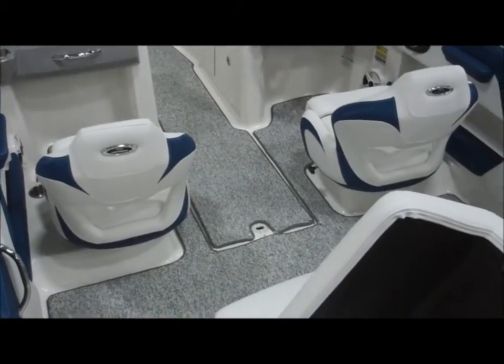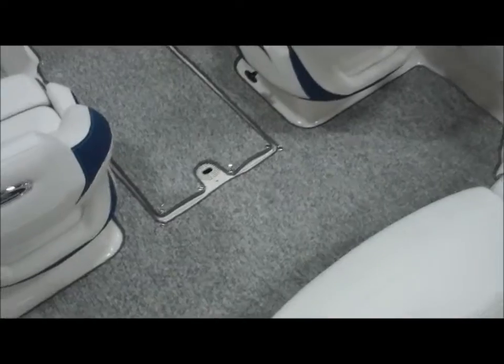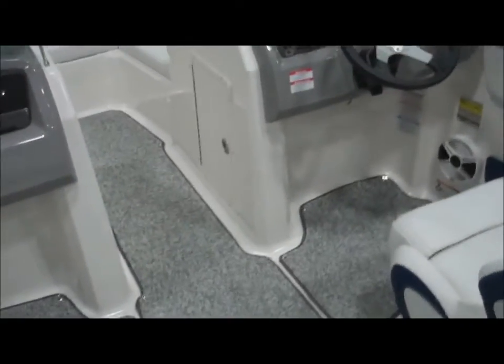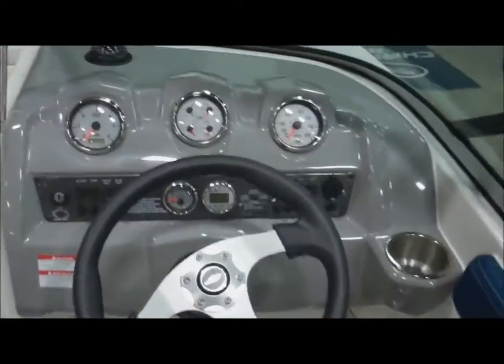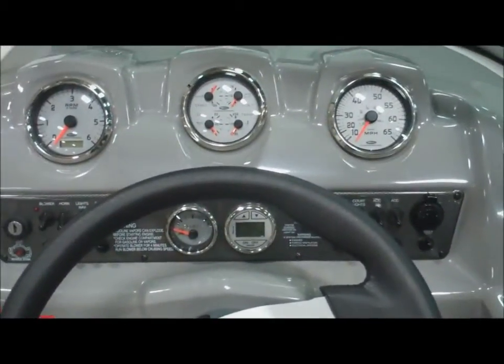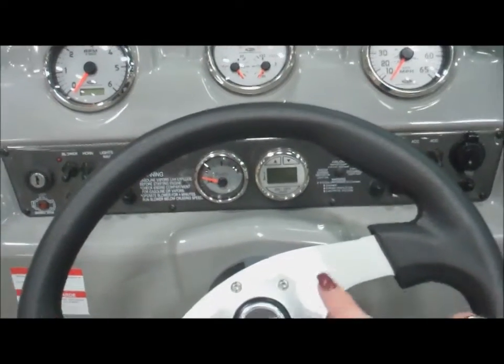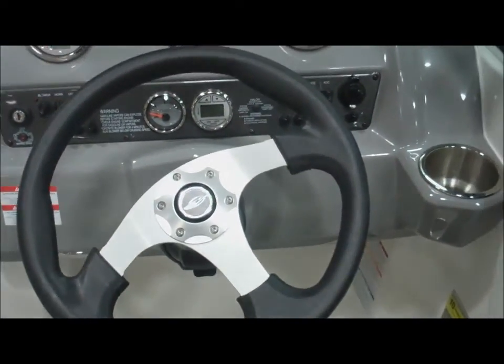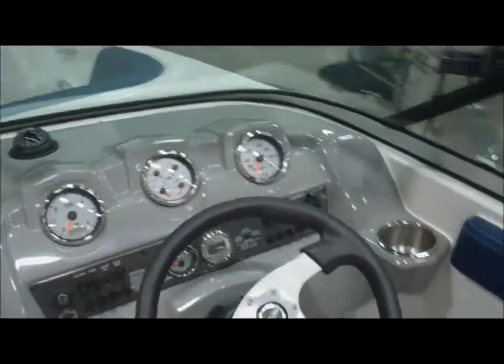Notice the beautiful gray snapping carpet. Look at this dash — isn't this fantastic? This ergonomically designed dash complete with depth finder, tilt steering, tach, all the gauges you could need, complete with a compass.